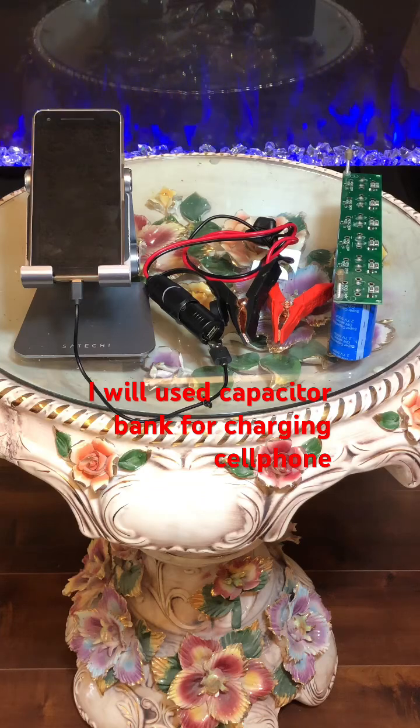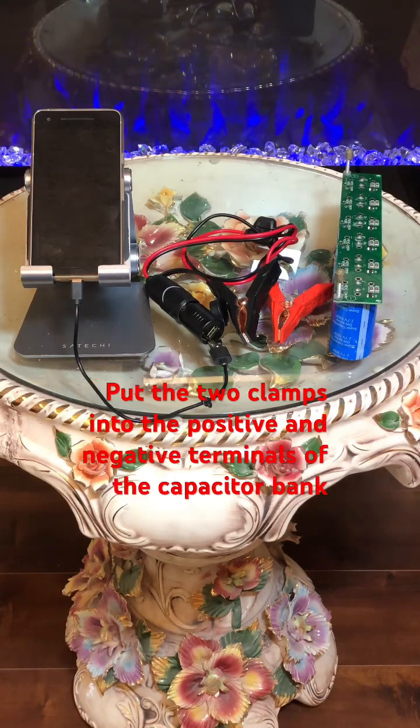I will use the capacitor bank for charging a cell phone. Put the two clamps into the positive and negative terminals of the capacitor bank.